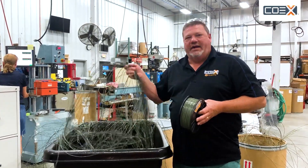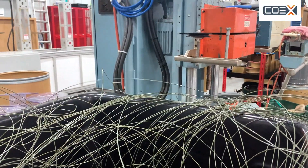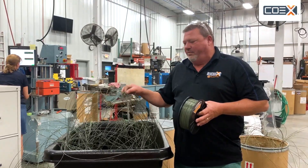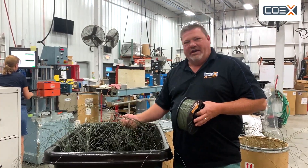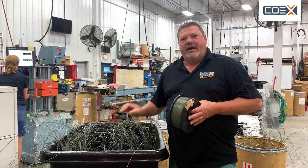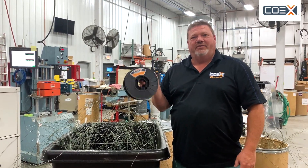This waste is created every single day as part of the extrusion process. It's not because we're bad at what we do — it just takes a while to get the startup going. When you're getting the machine set up, before you get the perfect diameter, you're creating waste. Eventually you get it into the perfect diameter, but instead of this material going to the landfill, we want to grind it up and make usable filament, and that's where Coex Next comes from.